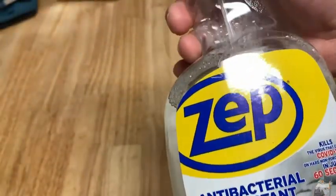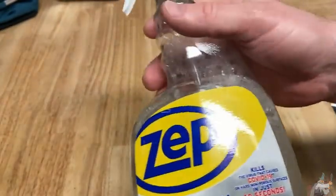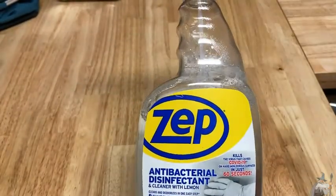So if you're looking for a good multi-purpose disinfectant and cleaner with a lemon scent, maybe check out Zep. Good luck and take care.